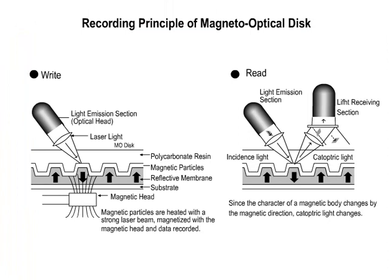The recording principle is as follows. A laser beam is shone on the surface of the disc's strong magnetic coating. This heats it up to high temperatures and degausses it. Next, when it cools and regains its magnetism, the disc surface is magnetized in a vertical manner in either an upward or downward direction, corresponding to 0 or 1. Data is recorded in this manner.